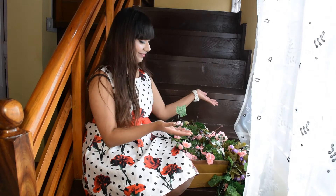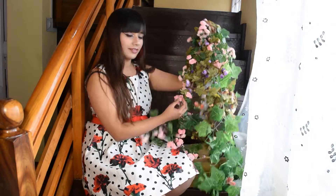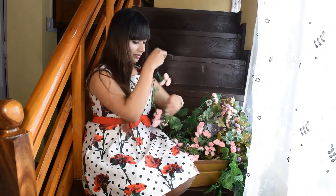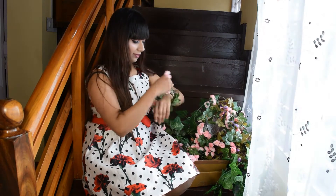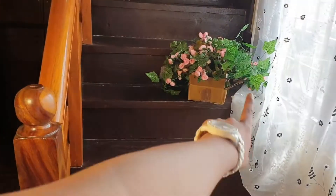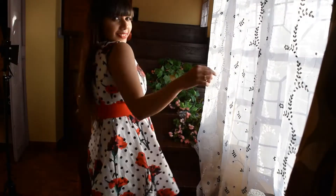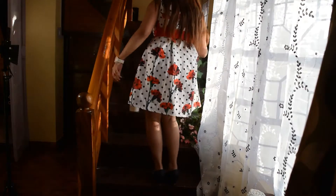So these are the things that we will need: all sorts of vines, flowers, and leaves. This peach color is so pretty. And this is our old staircase, which we will decorate with peach flowers and purple flowers.